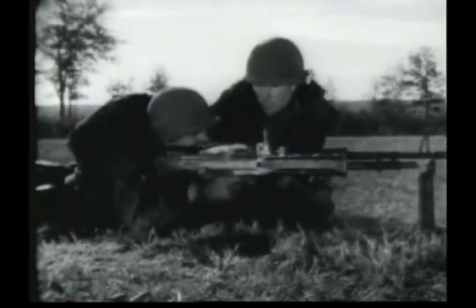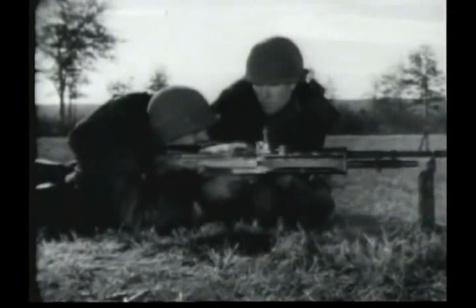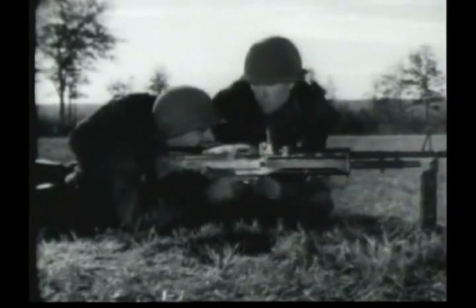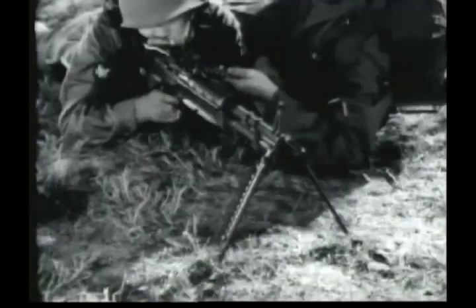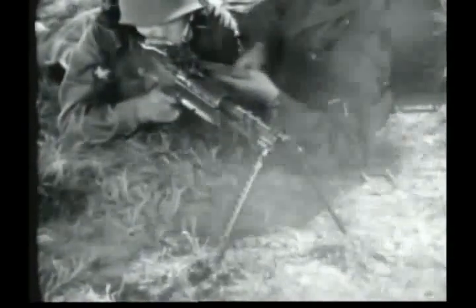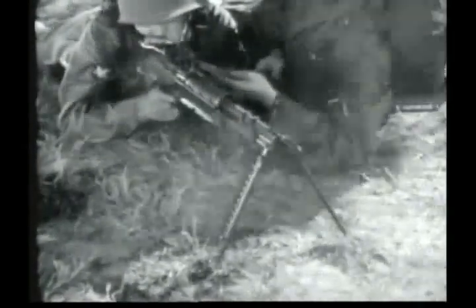This is the machine gun 7.62-millimeter M60. It is an automatic weapon. It is gas-operated, air-cooled, belt-fed, and weighs 23 pounds with its organic bipod.